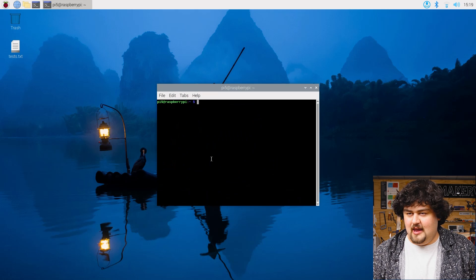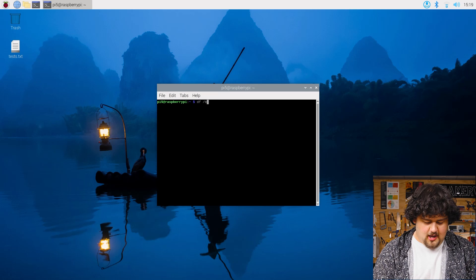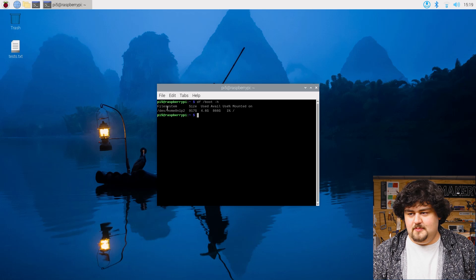Once the boot order is selected, we are done. You can now restart your Pi 5, and any time you turn it on it should boot from the NVMe on the hat. We can actually double-check we're booted into the NVMe by opening up a new terminal and typing in df /boot -h, and you should be able to see that we are currently on an NVMe drive.